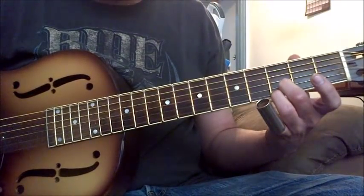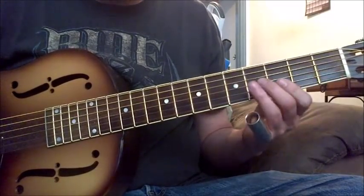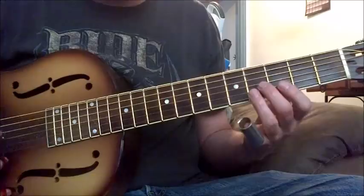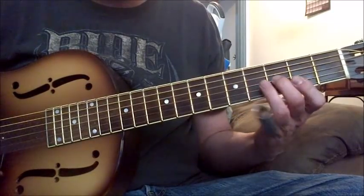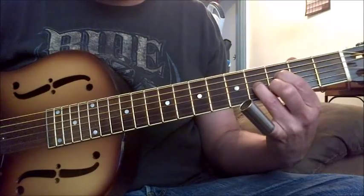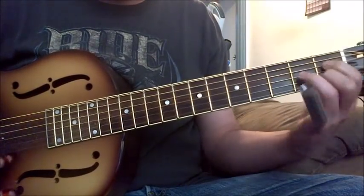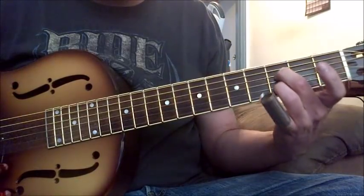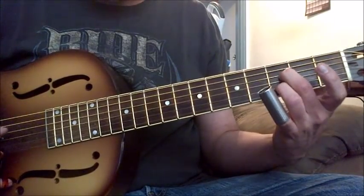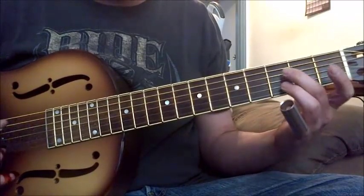Here I'm doing it on one or two strings — doing that G7. You can use the whole chord, more of the chord. You can use the inside G7. You can just use these two notes, let everything ring out, or just do the tuning. Or you can go...